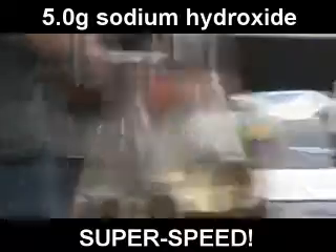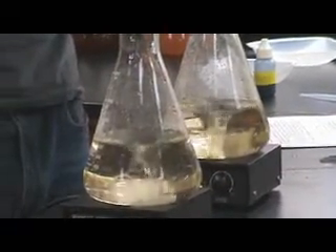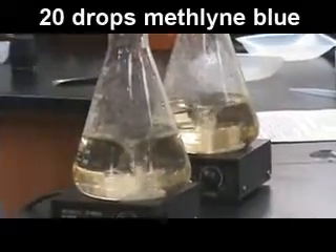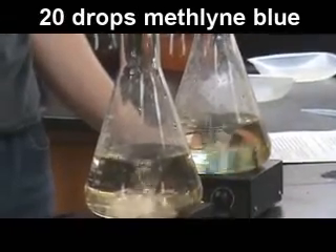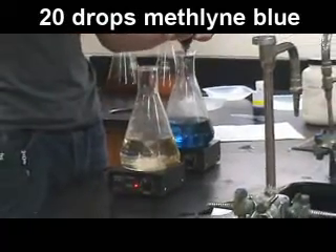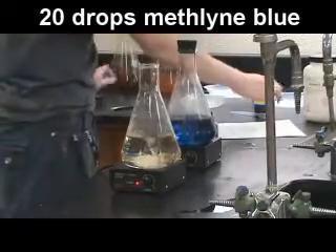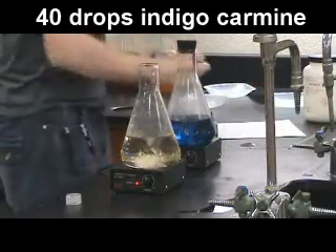Now we're going to be adding an indicator, a certain amount of an indicator. This one we're going to be adding methylene blue, 20 drops or so. The other one we're going to be adding indigo carmine, about 40 drops.